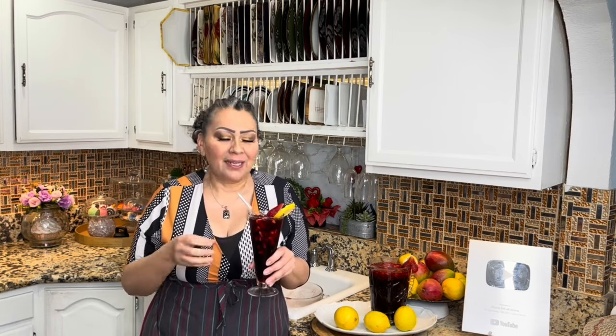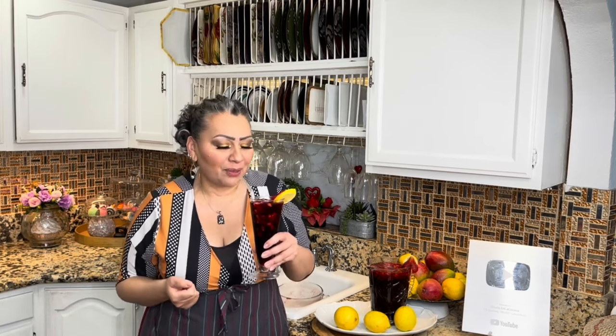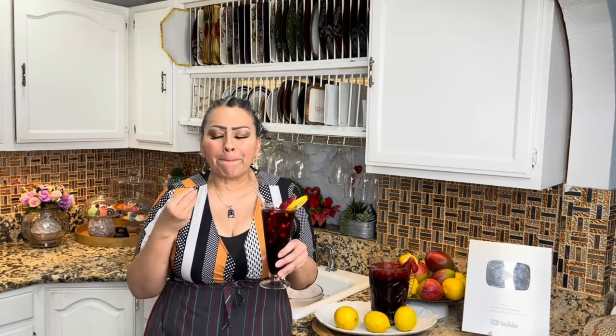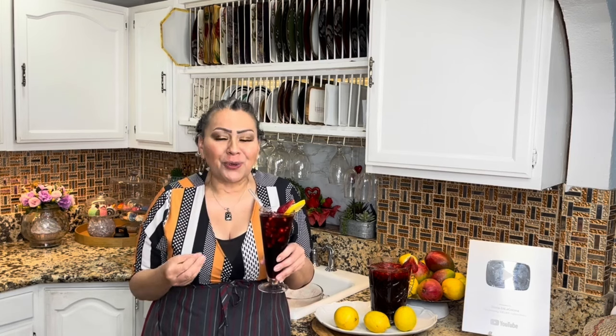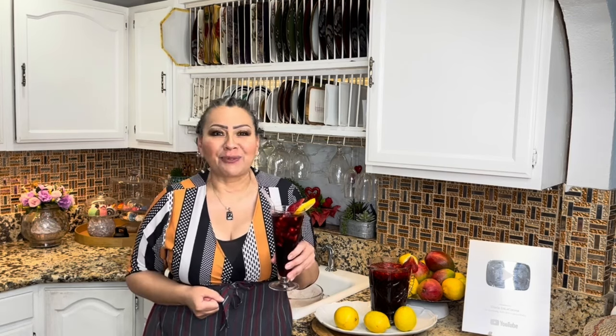Lista estoy para la presentación. Amigas, amigos, aquí ya he terminado con esta limonada de fresa con jamaica. Una limonada perfecta para este tiempo de calor. Vamos a ver cómo ha quedado. El sabor tan delicioso y tan refrescante. Una agua fresca, perfecta para refrescarte con Gloria en la cocina.